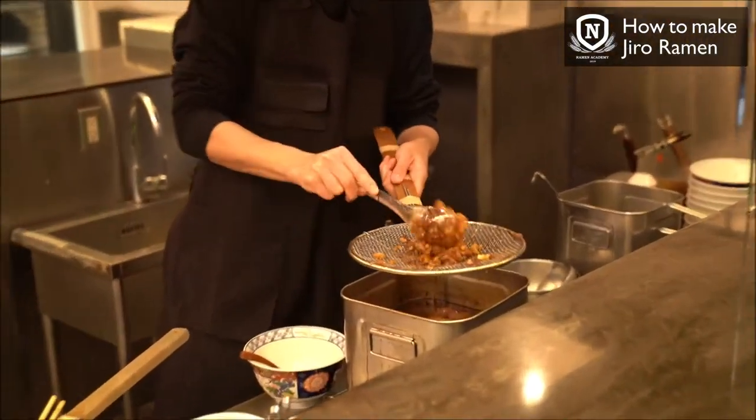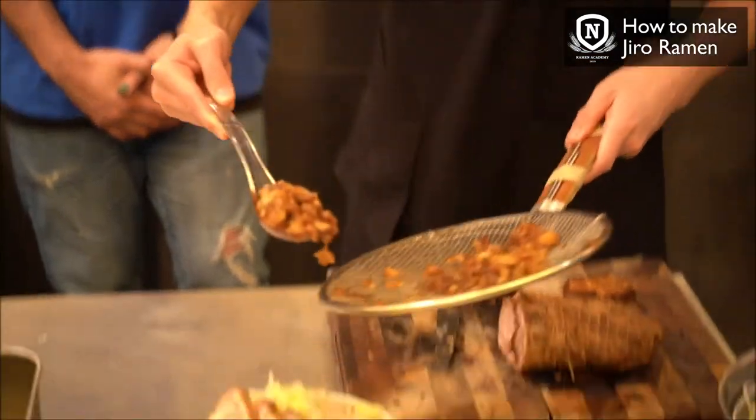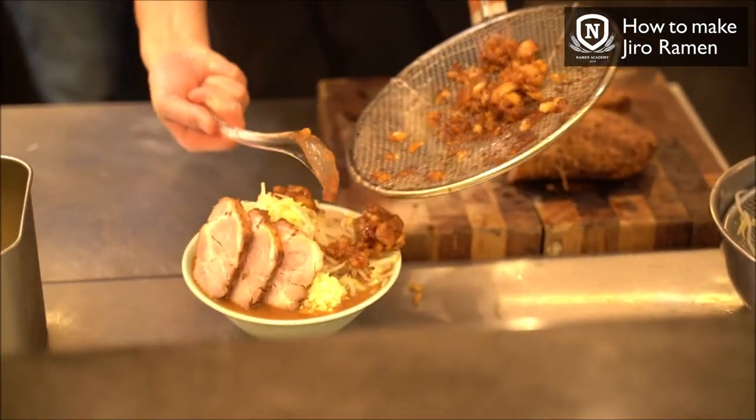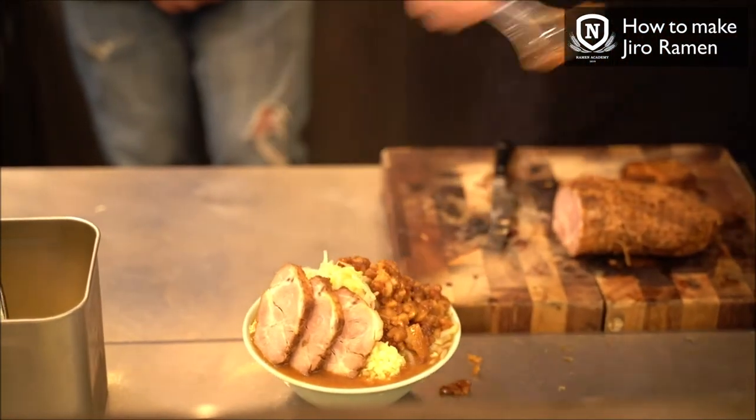The final point is to put a little bit of pork back fat on top of the bowl — it's called sei-apura. Some shops use more than others. In this case they're going extra sei-apura.